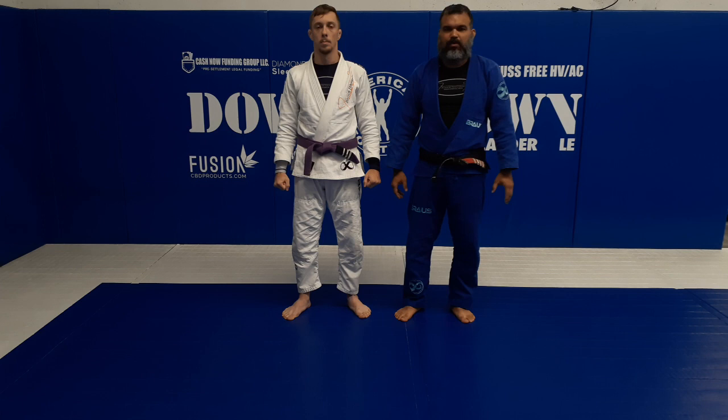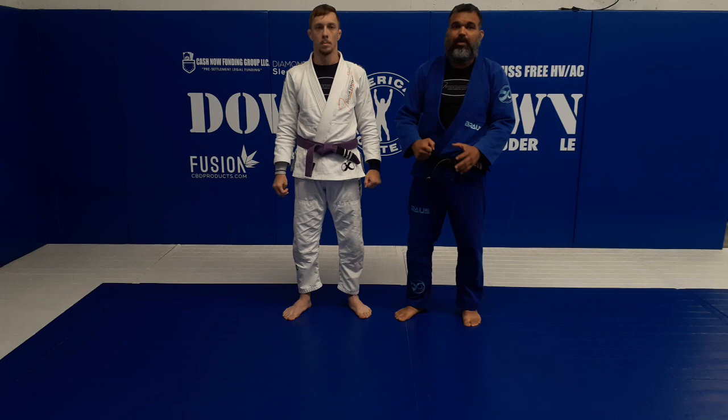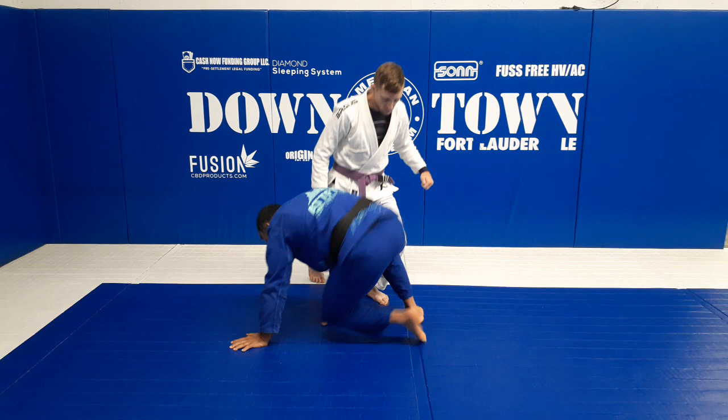Alright guys, today we're going to try to put together two techniques - an old technique with a new technique. We're gonna do the sergeant sweep, and we're gonna work on the lapel to do the carneiro sweep together with the sergeant sweep.